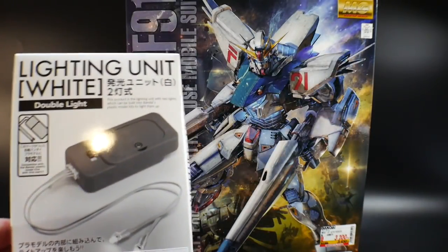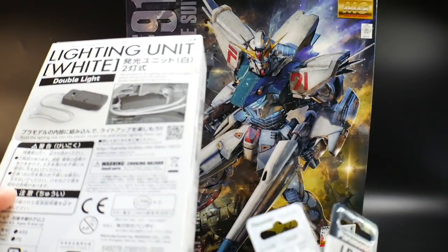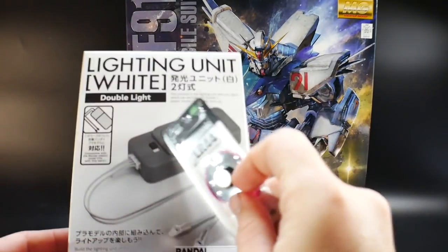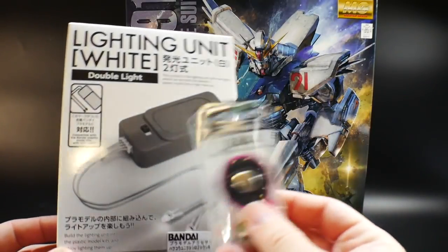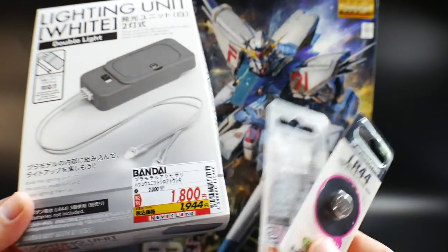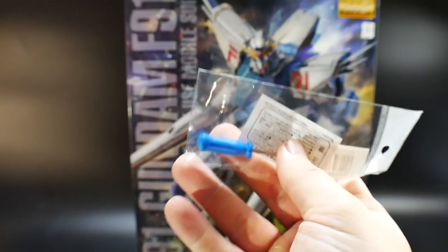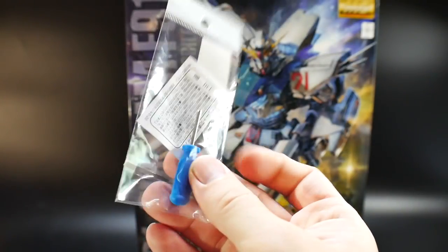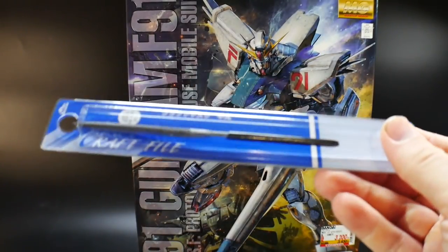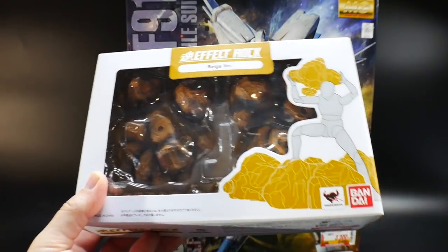I also bought the lightning unit, which is going to require three LR44 batteries to power on. I'm going to open it once the kit is fully built, since it connects to the stand. If you want the lighting setup, you'll need to buy it separately — it's about 2,000 yen, around 20 bucks — plus three LR44 batteries. I also picked up a mini screwdriver to open the lighting unit, and a new file since the angle on my old one wasn't right.